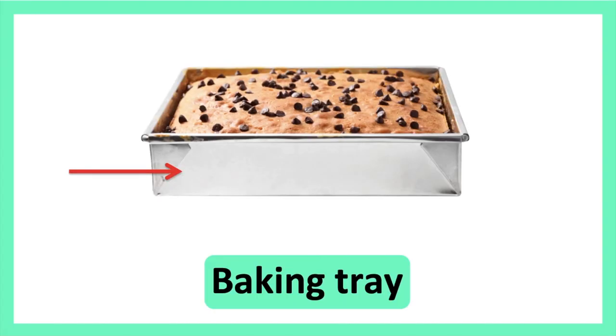Kitchen Items. Baking Tray. Baking Tray.